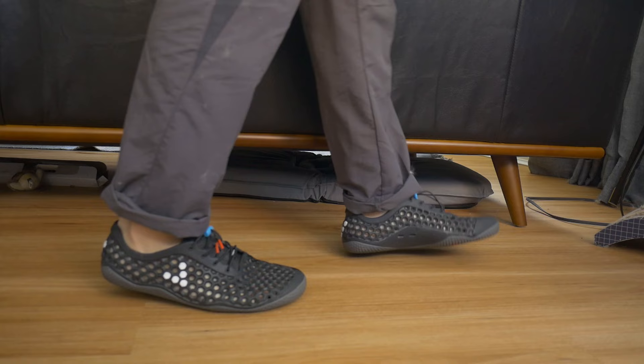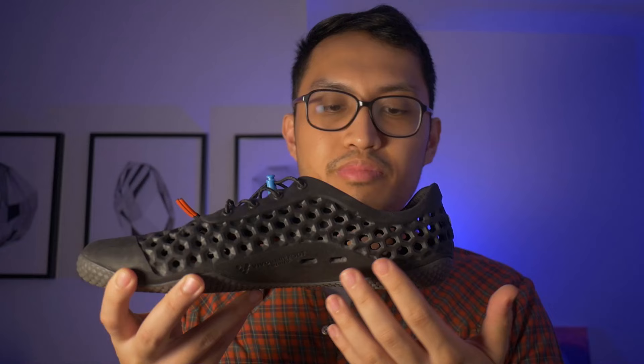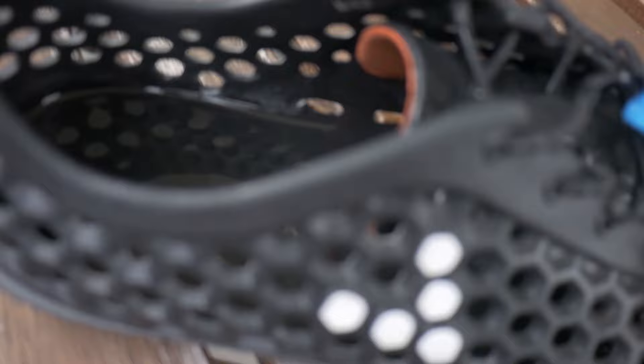Because of the lack of insole or cushion, these definitely feel more grounded and more barefoot than a lot of my other barefoot shoes. It's also very quick drying with a lot of drainage. One minor issue I've noticed is that the drainage holes are positioned a bit high, so if you fully submerge your feet and then leave these to dry, there will still be some water puddling at the bottom, as you'll see here.